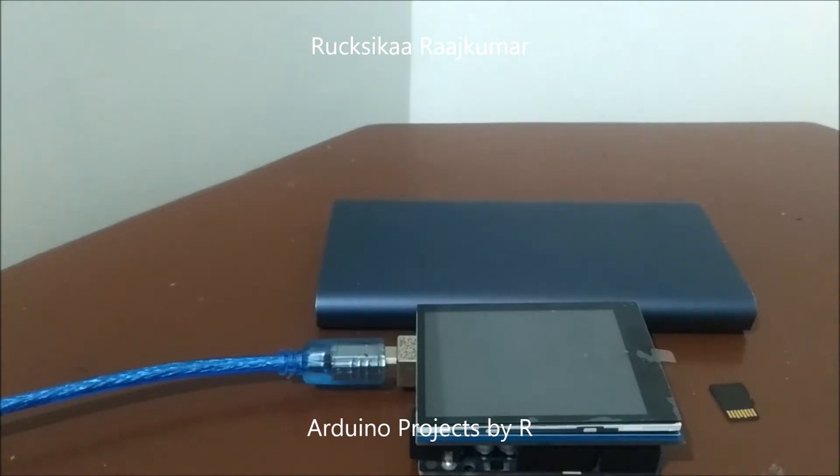Hello everyone. This is Rukushika Rajkoma from Arduino Practice by R, and today I am here to present you my digital screen saver picture frame using Arduino.